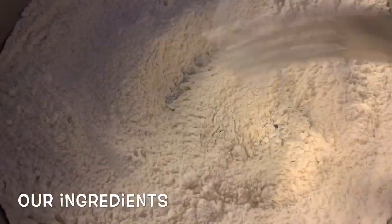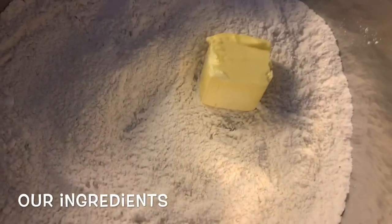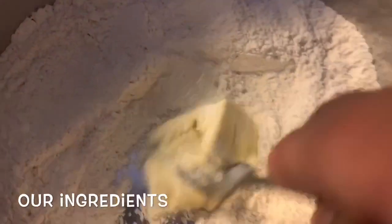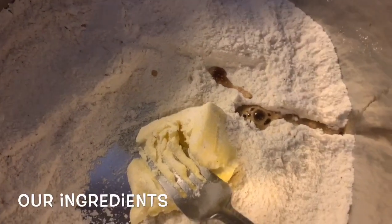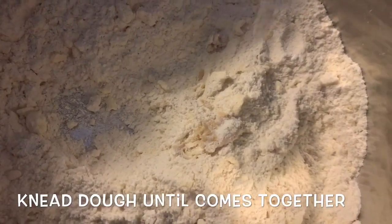We combined everything, and now we're going to add two tablespoons of room temperature butter and a splash of vanilla extract. We're going to combine this off camera and then we'll be right back.